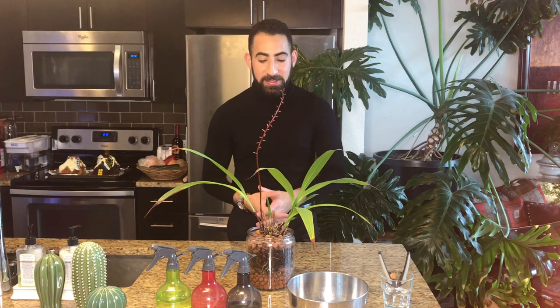Hi everyone, it's Michael, and today it's all about helping number 42 in my collection, my spathoglottis placata, adapt to semi-hydroponics. I've talked about this concept a few times before. In the four-month adaptation video, I talked about how sometimes there are signals that tell you you need to intervene during the process of your orchid's transition to semi-hydroponics.